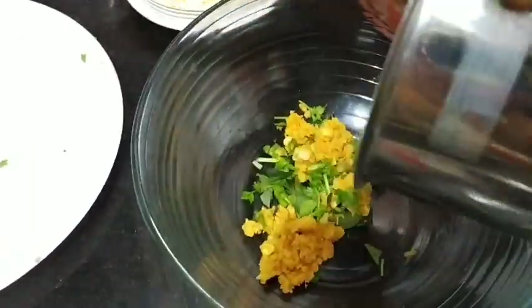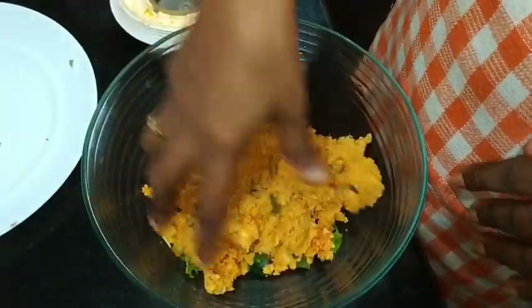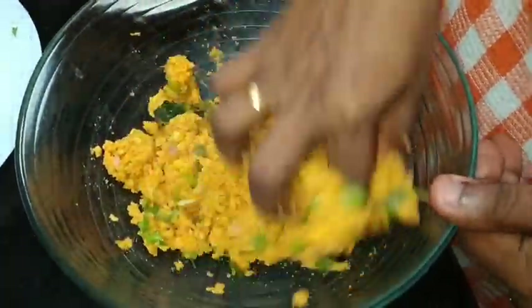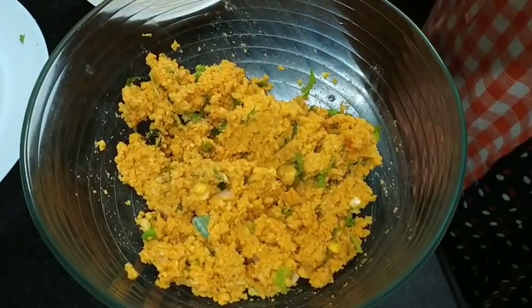Let's put the curry in the pan. Now we add 1 tbsp of the cut.